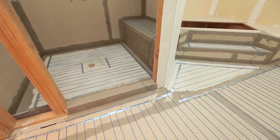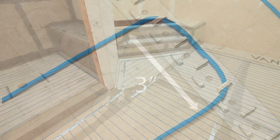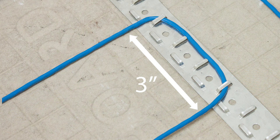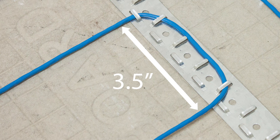WarmWire adds flexibility in wire spacing to achieve more or less heat as desired. A standard 3 inch spacing is used in most applications. Use 2.5 inch spacing in areas that have a higher heat loss. 3.5 inch spacing may be used in lower heat loss areas such as hallways.